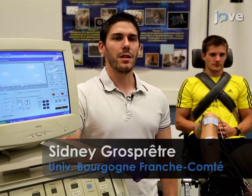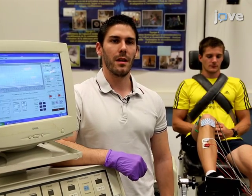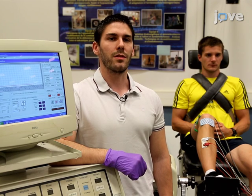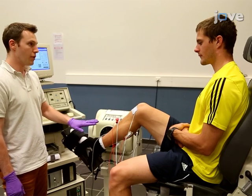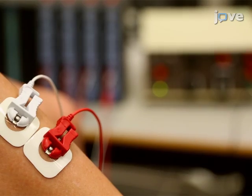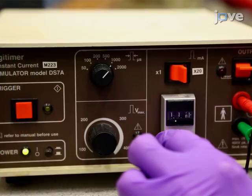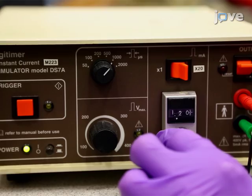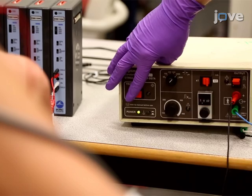None of these parameters should change for the assessment of the different electrophysiological measurements. Only the intensity of the stimulation and the condition should vary. Before starting the test, instruct the participant to relax and keep their muscles at rest. Set the stimulation intensity to obtain a maximal soleus H-reflex amplitude, which usually ranges from 20 to 50 milliamps. Using 1 millisecond pulses, record at least 3 soleus H-reflex responses.